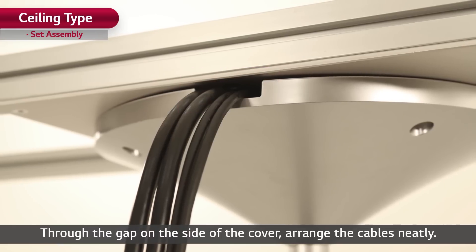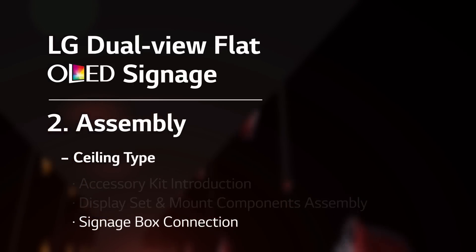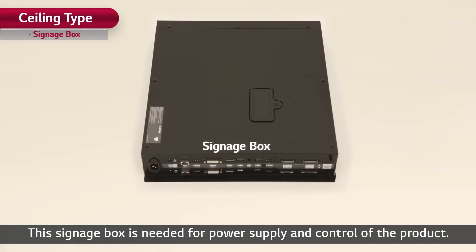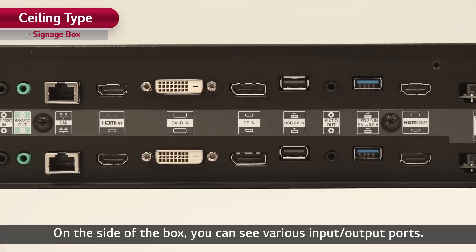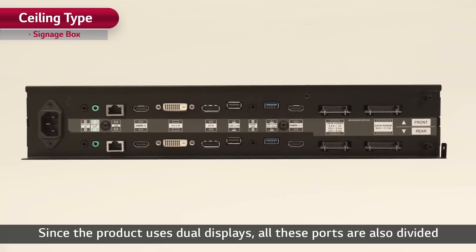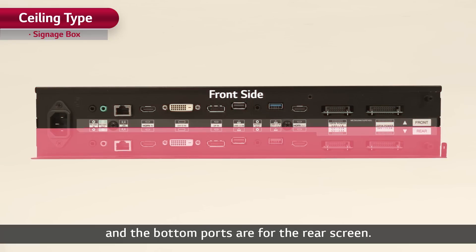Now is the last step of the installation: signage box connection. This signage box is needed for power supply and control of the product. On the side of the box, you can see various input and output ports. Since the product uses dual displays, all these ports are also divided into front and rear parts. The upper ports are for the front screen and the bottom ports are for the rear screen.